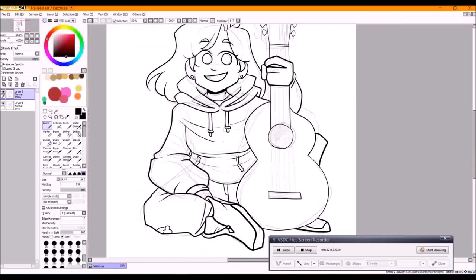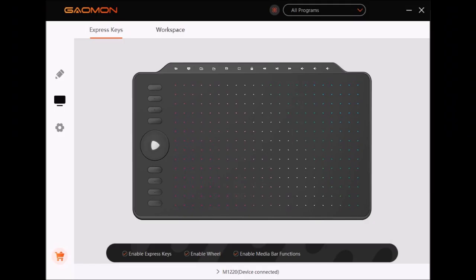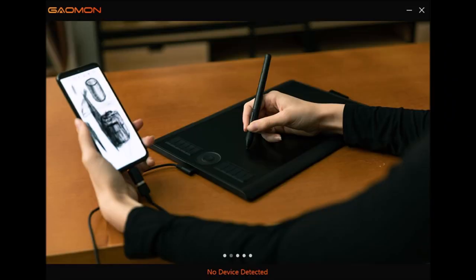Now once it's downloaded, you'll click on the icon and it'll take you to this. If it says there's no device connected, you just take the tablet and the cord and plug it into your device. Then after that, you should be able to use it.